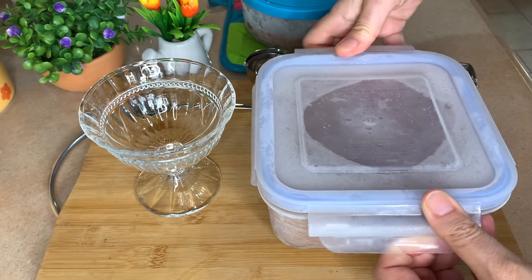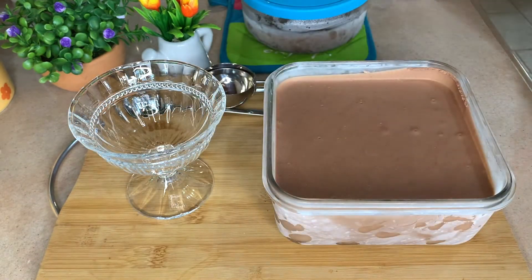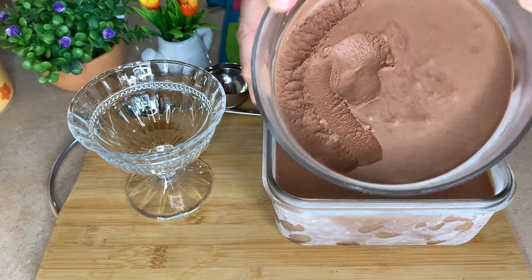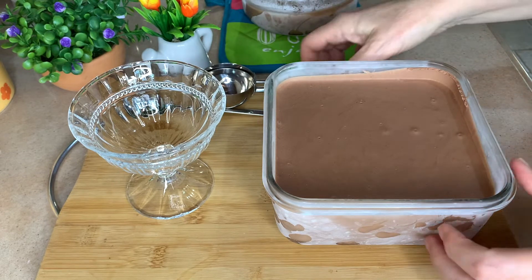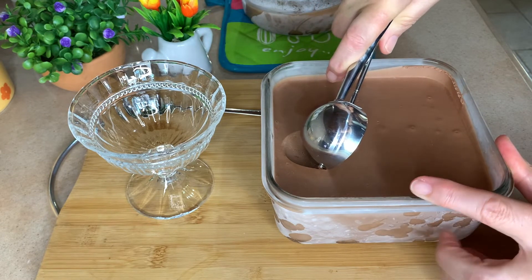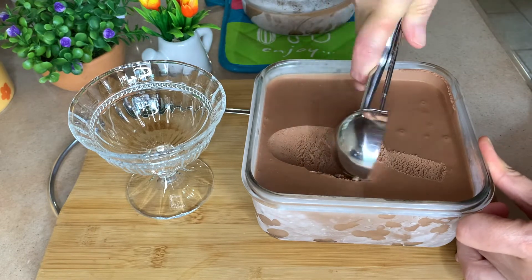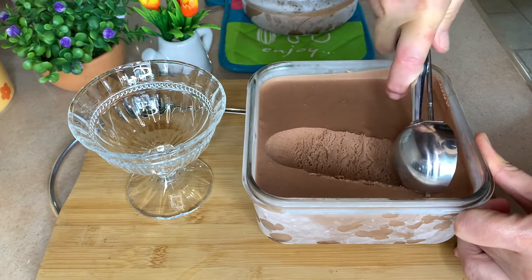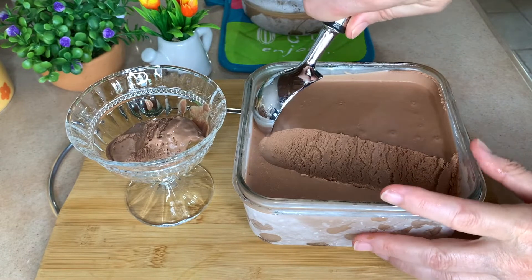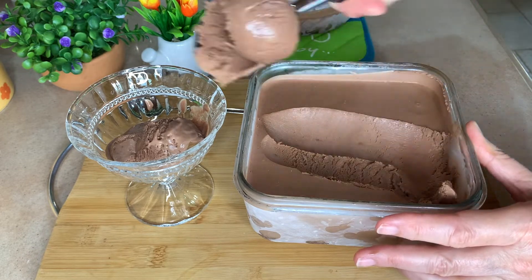I have left it overnight — let me show you how it turned out. Look at this! Although my daughter already took a pick from the other bowl last night — it was really delicious. So let's give it a taste. See how nicely you can just scoop it out, very easily. It's not hard. I knew my other scoop wasn't working properly, so I brought another one. But look how nice it comes out.